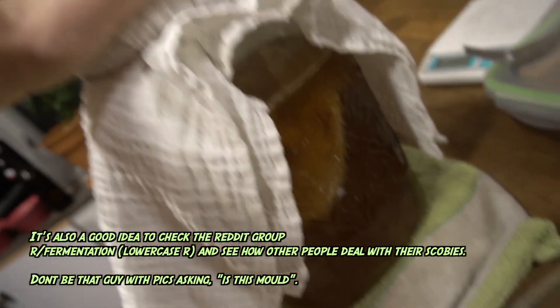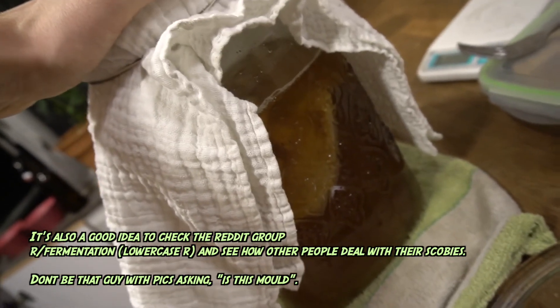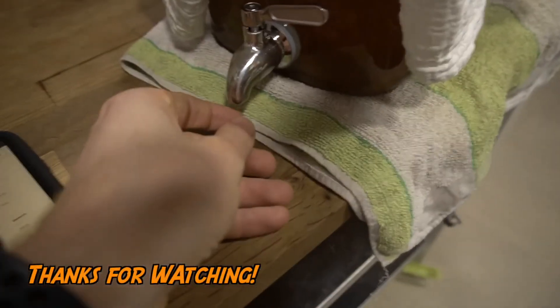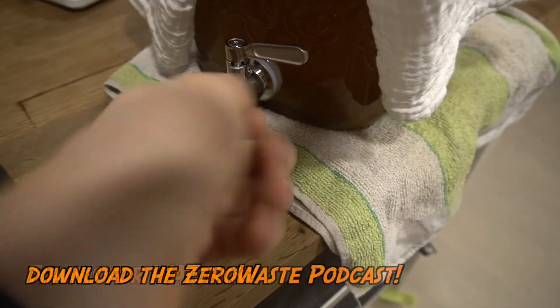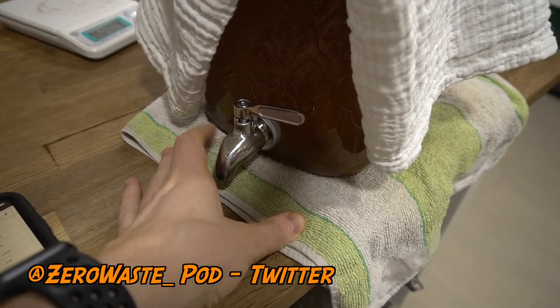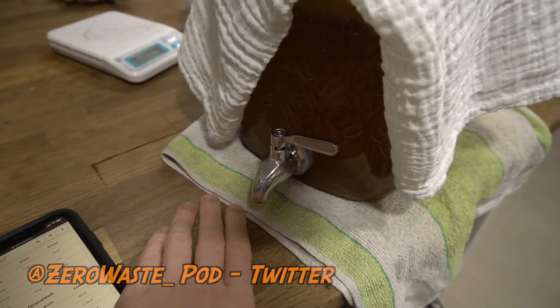Make sure you get a logbook and track the temperature changes over the days. The beautiful part about having a continuous brew is you can just take a little sip — get a cup, open the tap a little bit, and try it. If it's too vinegary, then you know it's probably time to do the second ferment.